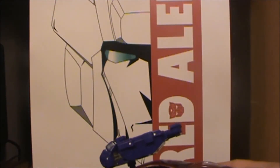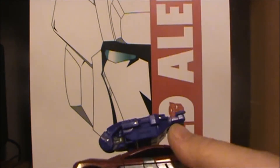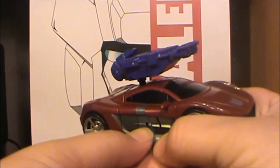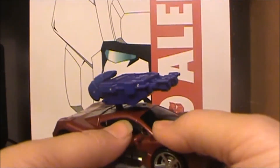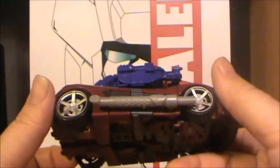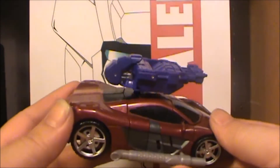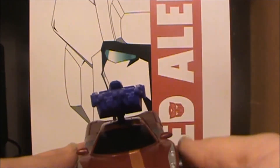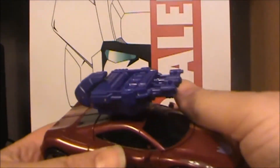Still not bad. He does have the side ports here so you can plug in his muffler slash baton or tonfa on either side. Looks good, not too bad.